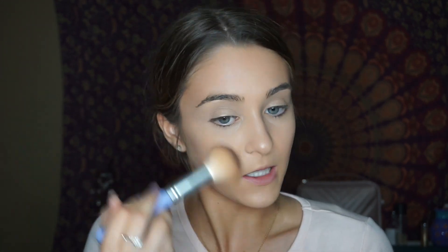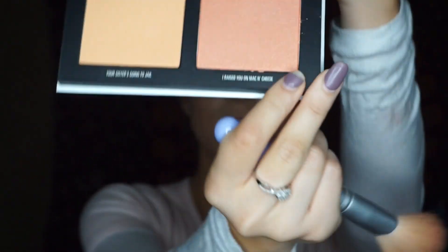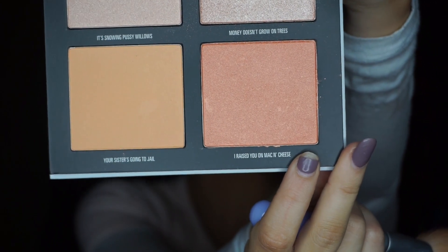A little less dramatic already — and I'm already wearing a pink wig, what more do I need? When I put it on, I felt like Lola from Hannah Montana. My hair is super long so I need to figure out how to get wigs on without my hair showing — it's difficult. I'm going to use this blush called 'I Raised You on Mac and Cheese' — it's a funny name but it's a pretty color.